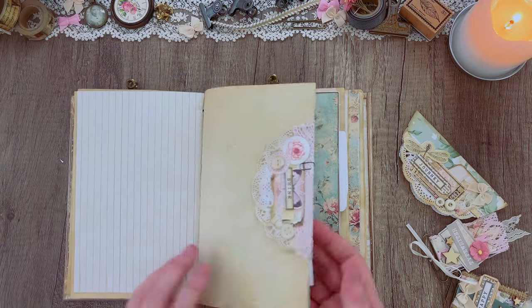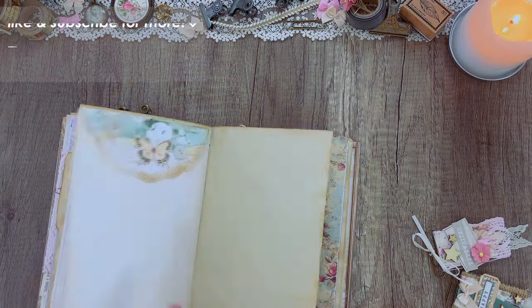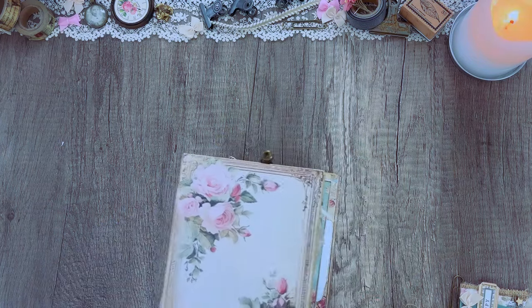As per usual, all of our kits shown in our video will be linked down in the description box so you can find these in our Etsy shop. We also have an Amazon affiliate shop where you can get a lot of the hardware like paper clips, certain charms, bulldog clips, or things like that — you can find all of that there.